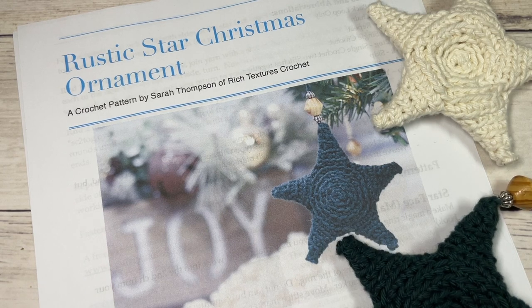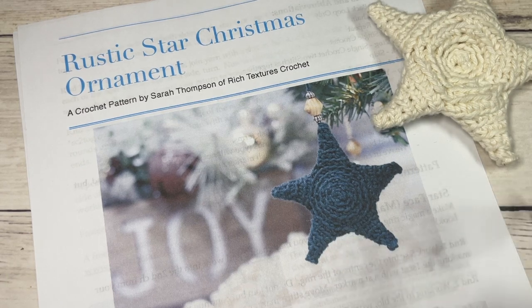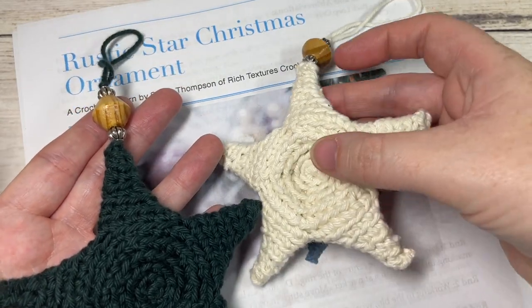Hello everyone, I'm Sarah of Rich Textures Crochet, and welcome. Today we're going to learn how to crochet the rustic star Christmas ornament, which you can see here in the photo. I have a couple of sample ornaments here for you.